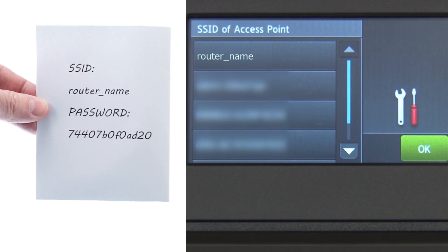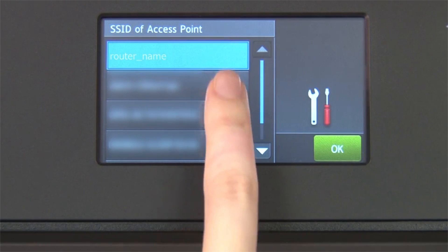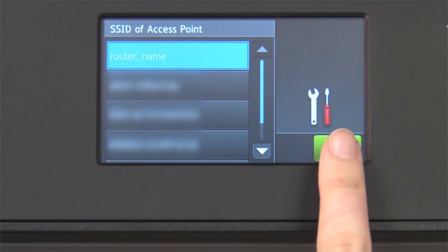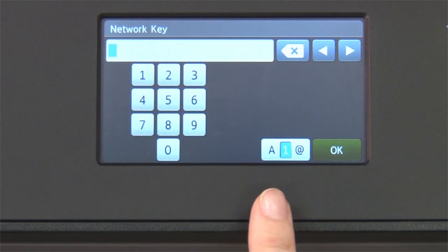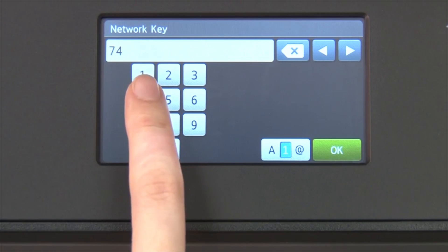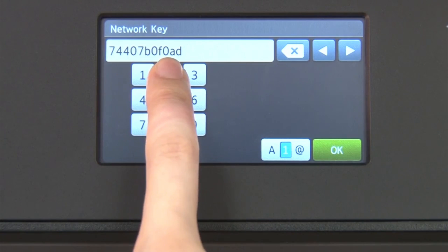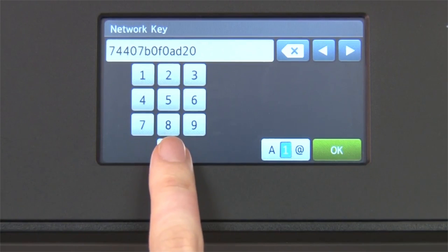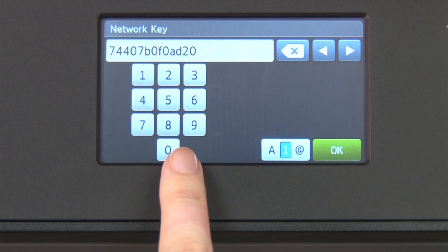Select your SSID or network name from the list. Please note that if your network is set to hide the network name, you will have to manually add that network name. Press OK. Enter your network key using the touch screen. Confirm that your network key is correct and press OK.